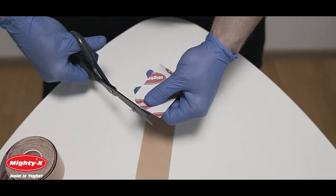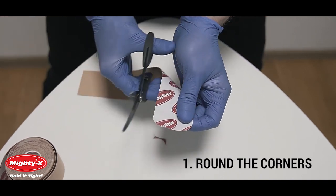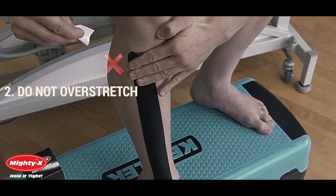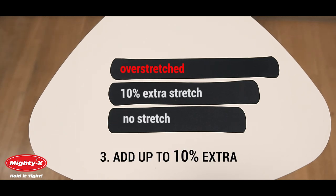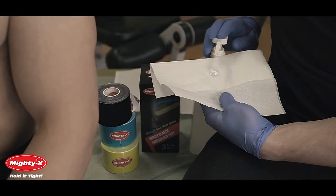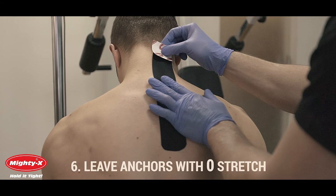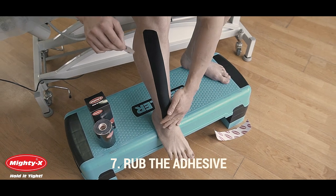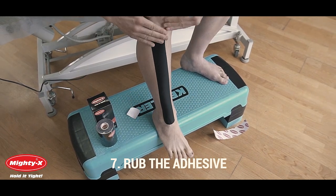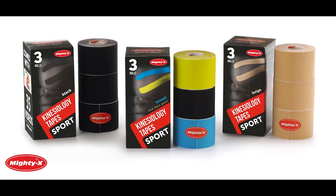Now let's recap the steps. First, round the corners to ensure smooth application. Second, do not over stretch the tape as it will cause skin irritation or fall off. Third, tape is already 15% pre-stretched so it only needs a light stretch less than 10% more for best results. Fourth, properly clean your hands and the application area. Fifth, never touch the adhesive side. Sixth, leave anchors with no stretch. Seven, give the tape a good one minute rub, gliding from the middle to the ends, heating the adhesive to activate it. Apply your tape at least one hour prior to activity. Now you are ready.